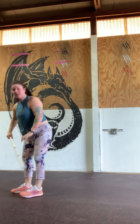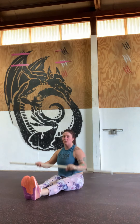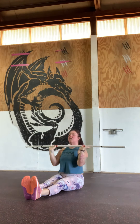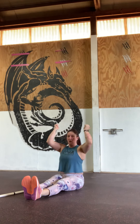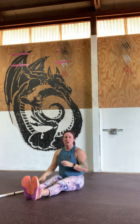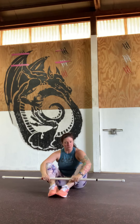From there, we're going to come into a seated press. You could sit on a chair, a bench, or on the floor — a lot of times this is called a Z press, feet out in front of you. If we've got a bar, press with the bar. If we've got a dumbbell in each hand, press from there. If we have just an odd object or a kettlebell, come into center and press from there as well. It's all about working with what we've got, even if it's not ideal.